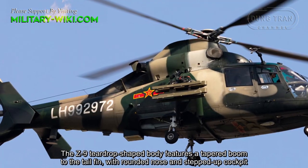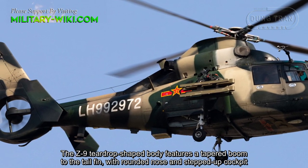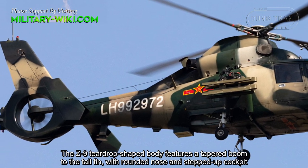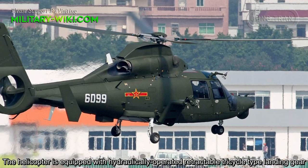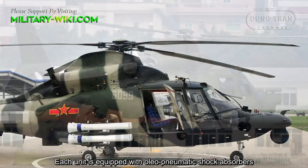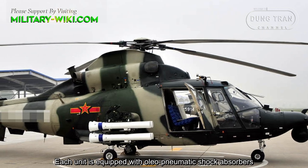The Z9's teardrop-shaped body features a tapered boom to the tail fin, with a rounded nose and stepped-up cockpit. The helicopter is equipped with hydraulically operated retractable passenger-type landing gear, with each unit equipped with oleo-pneumatic shock absorbers.